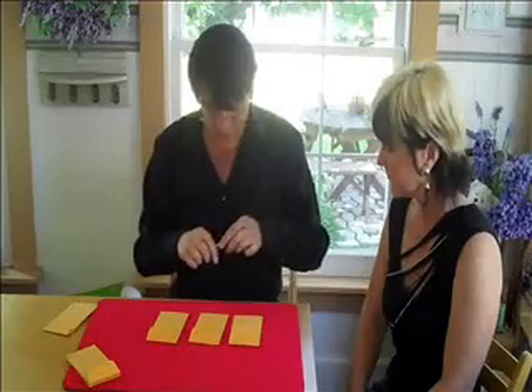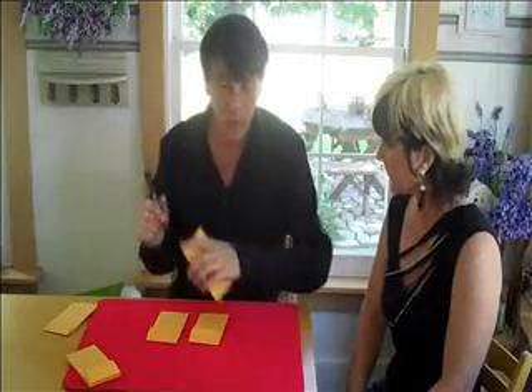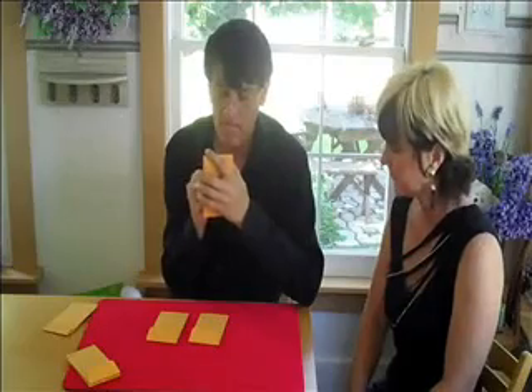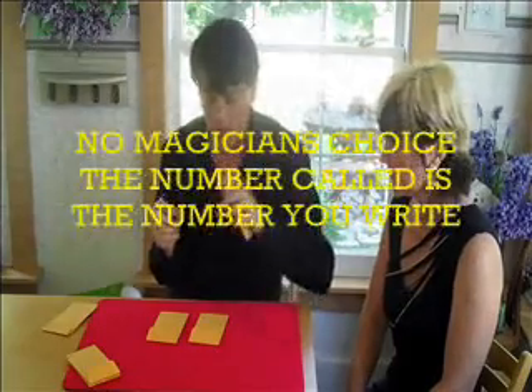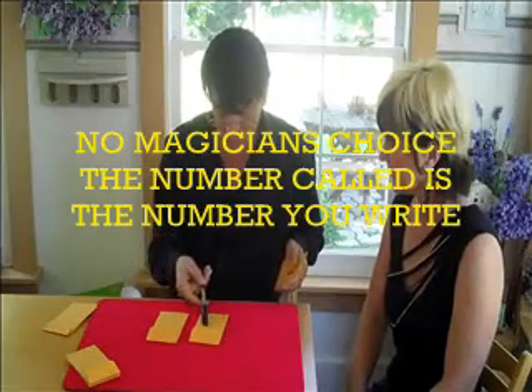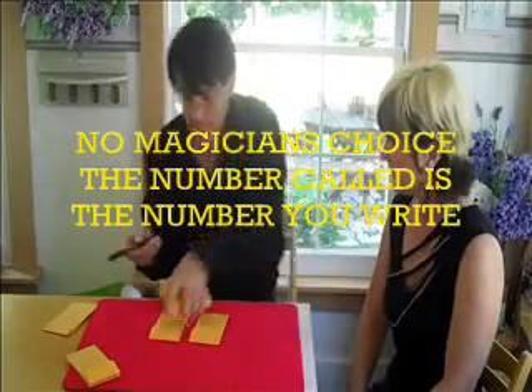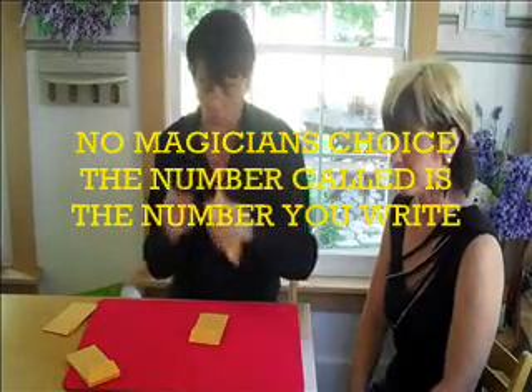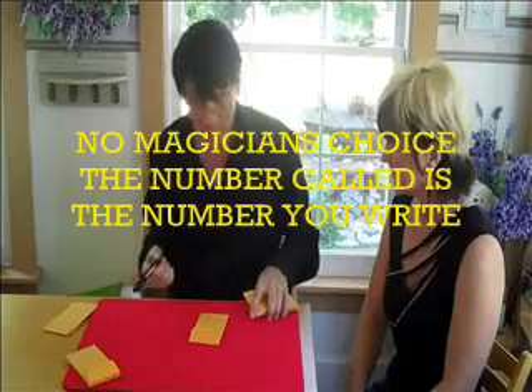You're going to assign a number to each envelope — one, two, and three. What would you like for the first envelope? Three. What number for this one? One. And of course, this must be... two.